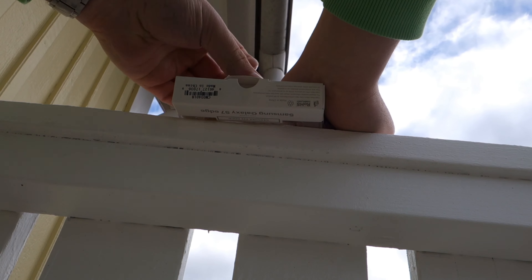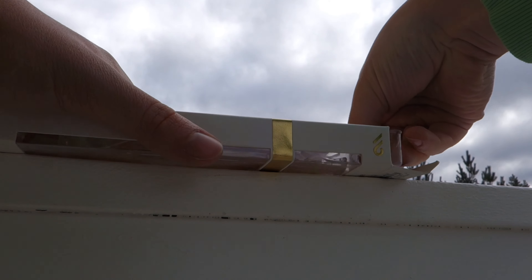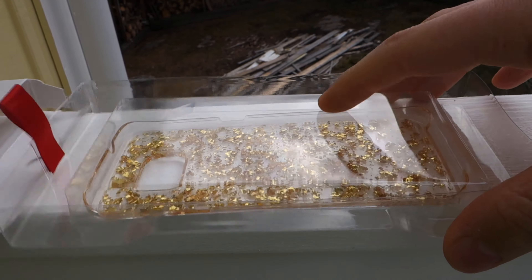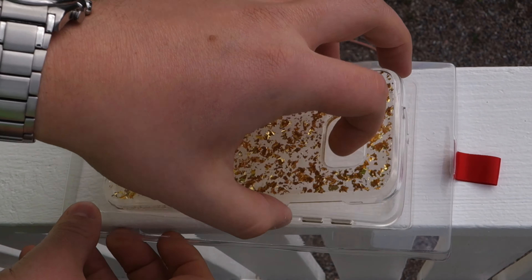Why would you need gold on your phone? Well, there's basically no really good reason for it, except that it looks just stunning — and that might be enough for you. Taking a closer look, you can see the packaging was just looking great, and when you pull the case out you just get the case.